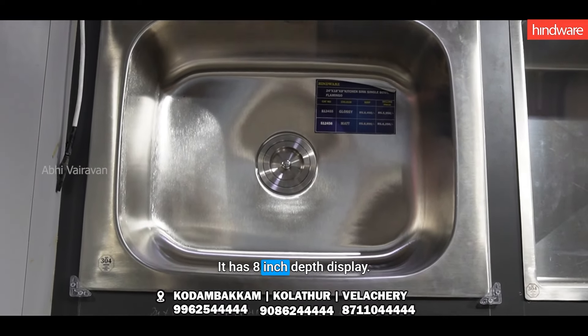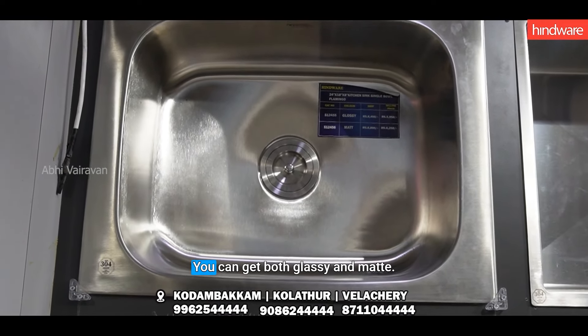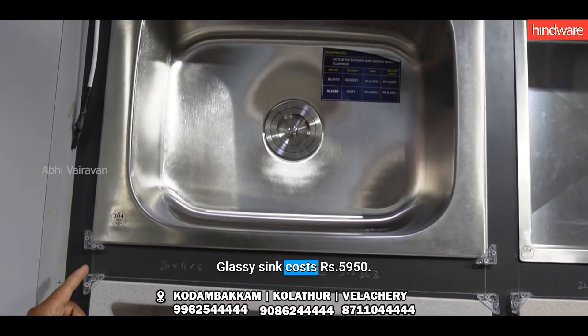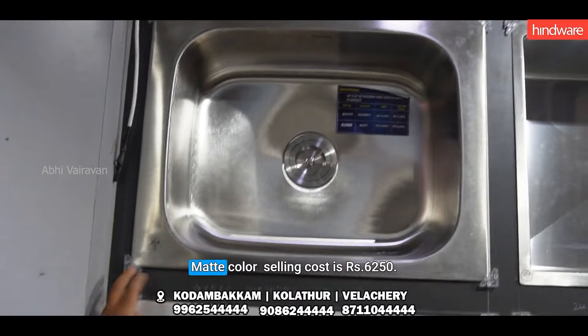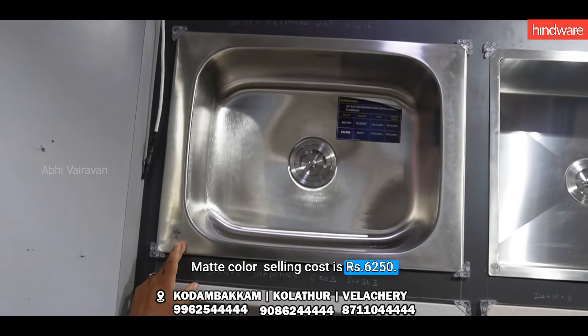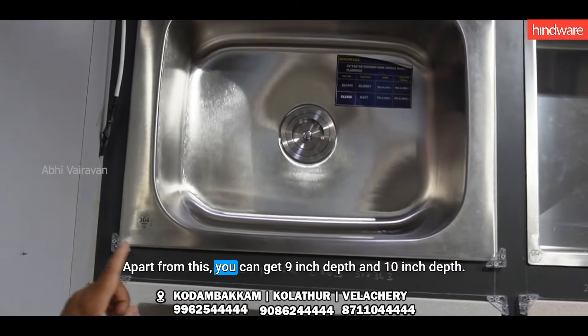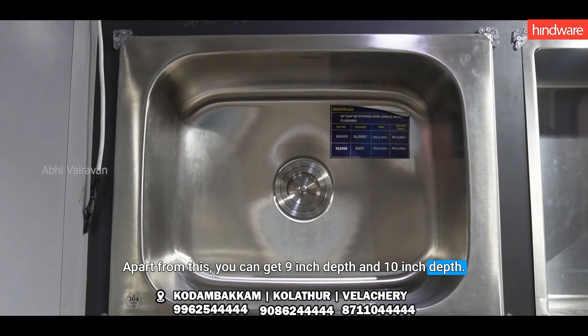This one is a glazing mat. This is the selling cost. This is the 9th depth and 10th depth. This is the 3 size.